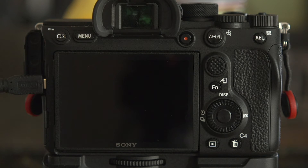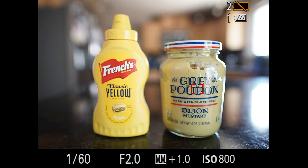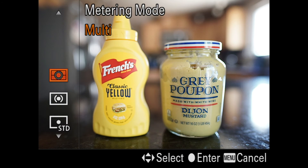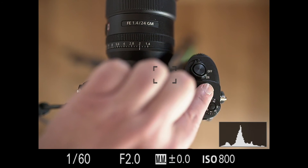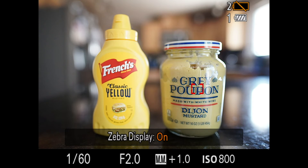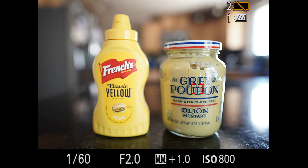The whole idea behind customizing a button — and this is the first tip I want to share — is that it's supposed to make getting to items that you're constantly using while you're shooting or video recording easier. It doesn't make a lot of sense to put something you're not going to access a lot onto a customizable button. Out of the box, C1 on the Sony system is the metering mode, and I find that for personal shooting I don't change the metering mode as much as other features, so I actually reassigned this button. I put metering at C4, and C1 is now the zebra setting.